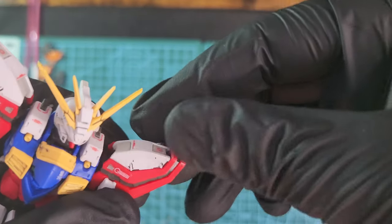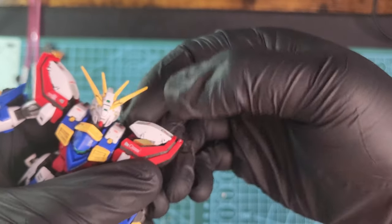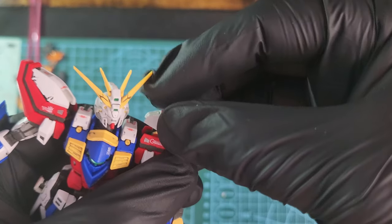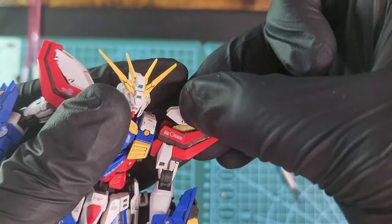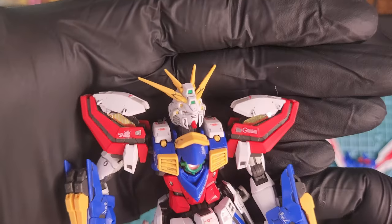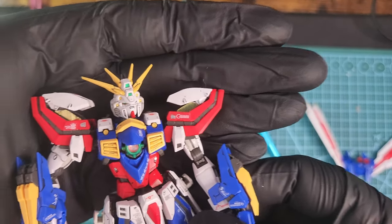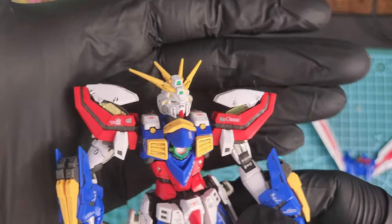The panels on top also open and reveal some nice gold detail — though that gold detail is actually a sticker, not painted. But it looks good, I think it's not too bad. Everything from a distance looks good.